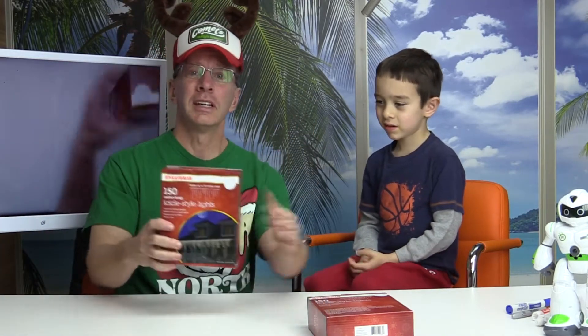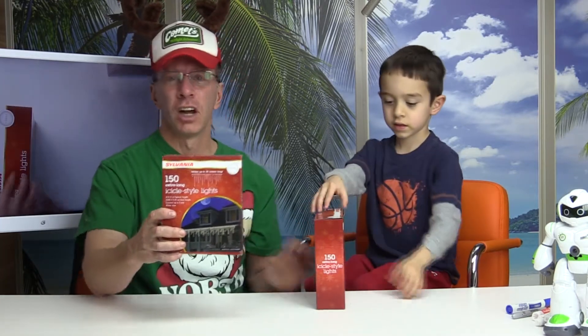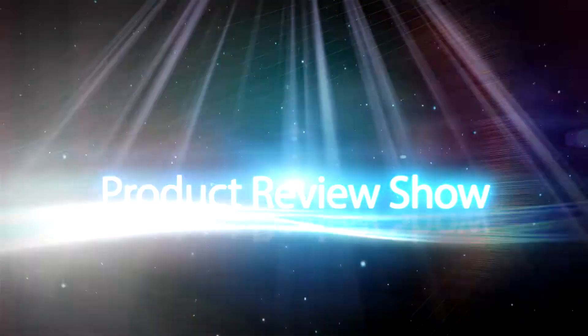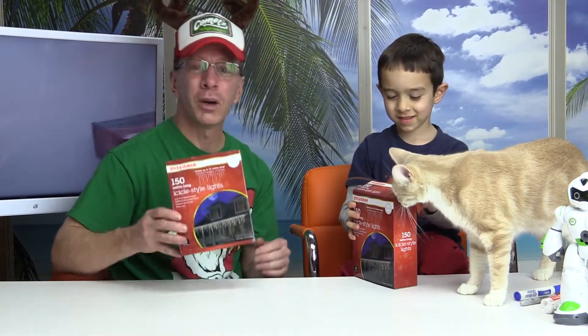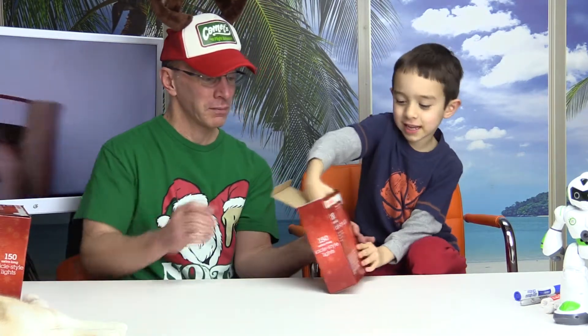Hey, welcome to another show. Today we are going to be reviewing the new Sylvania extra long icicle style lights. We're going to show you what they look like and do an unboxing. Stay tuned. Hey, welcome back to the show — we're going to show you what these lights look like. They are the 150 extra long icicle style lights by Sylvania. Let's do an unboxing on that. All right, let's take it out.